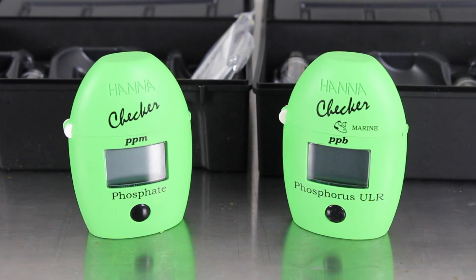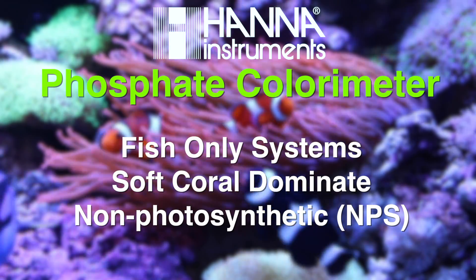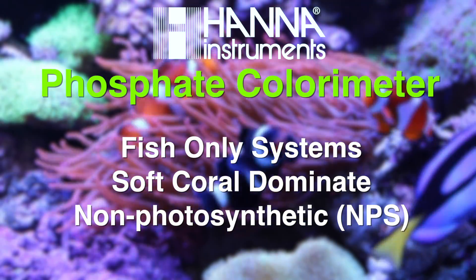Hanna offers two different phosphate checkers for marine aquariums. The first is the standard phosphate checker, which can measure levels between 0 and 2.5 parts per million with a resolution of 0.01 parts per million. This checker is great for situations in which higher nutrients are to be expected, such as heavily stocked fish-only systems, soft coral aquariums, and non-photosynthetic tanks.